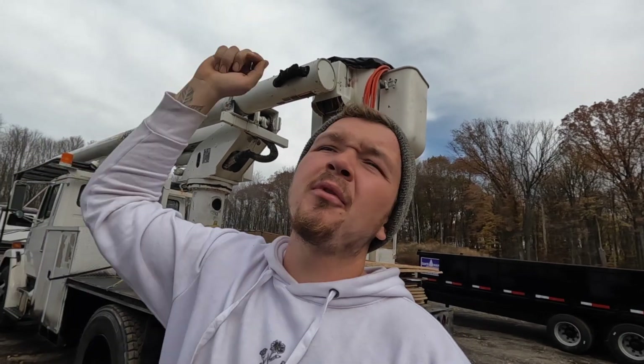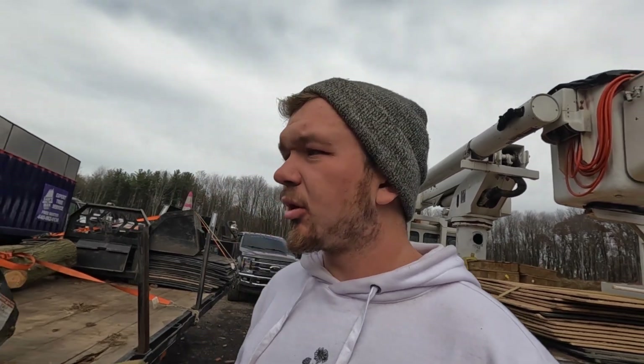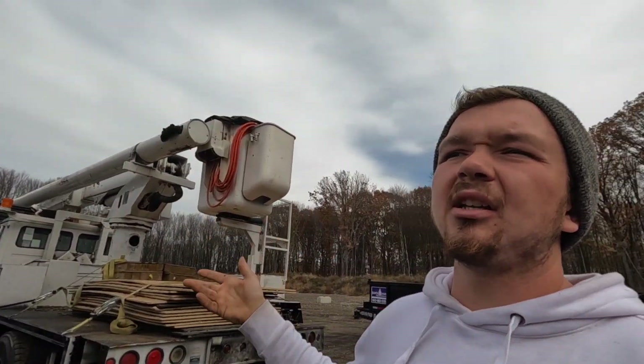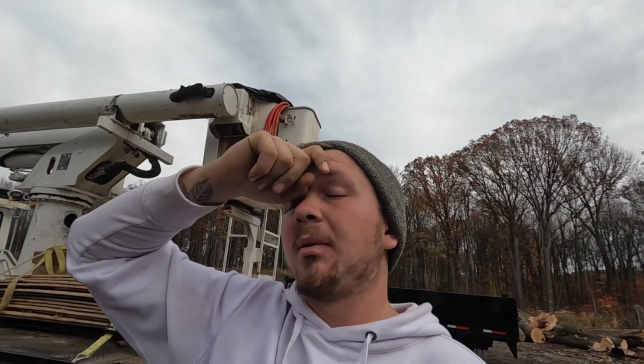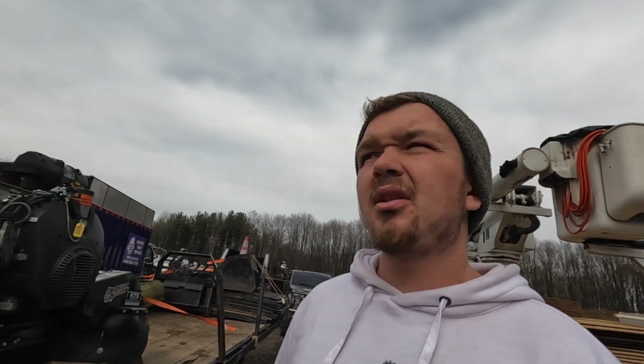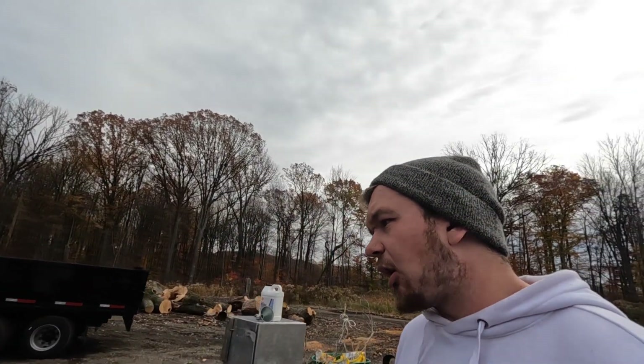We never had a stump grinder — we were subbing out every single stump. Once in a while, if I had a bunch lined up and customers were patient, we'd rent one from Renequip for about $500 a day, or get an RG80 for the weekend. The problem with renting: if you have a breakdown on a Saturday and the rental yard's closed, you're screwed. Owning your own stump grinder means you can just throw it on a trailer and bang out a $200 stump — that's an extra $200 in your pocket.